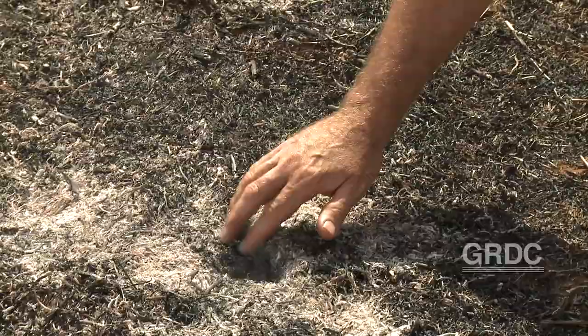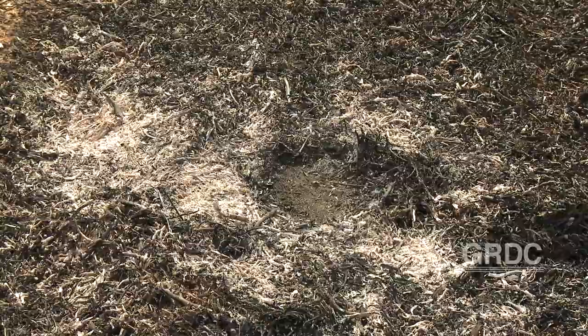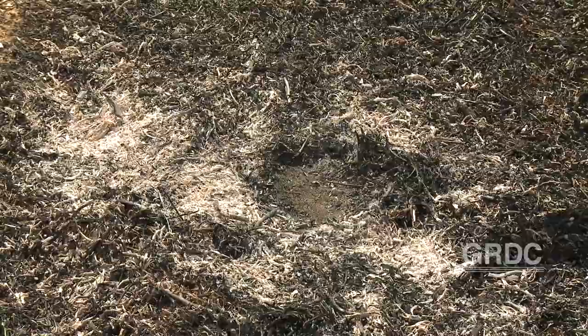With narrow windrow burning, the relatively easy part is setting the windrows up at harvest — it's quite easy to get that width right to get the material concentrated. The difficult but also crucial part is actually getting those windrows to burn right to the soil surface. That's where the weed seeds are, and this is what you want to see: nothing but burnt material on the soil surface, because then you know that you've got the heat and the fire down to where the weed seeds are.